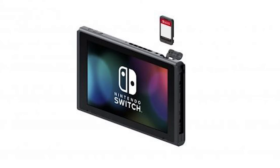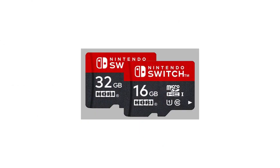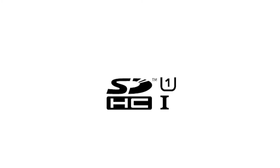You should note that the Nintendo Switch is currently compatible with three types of microSD card: microSD, microSD-HC, and microSD-XC. It's recommended that you use a high-speed microSD card which supports UHS-1.